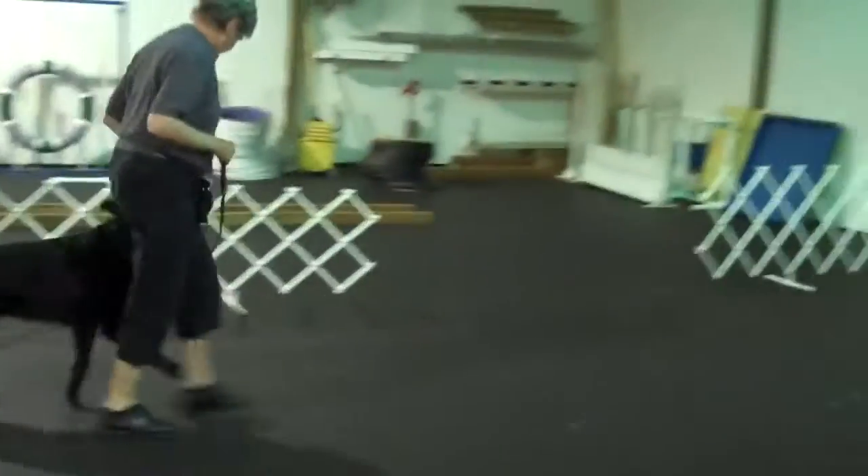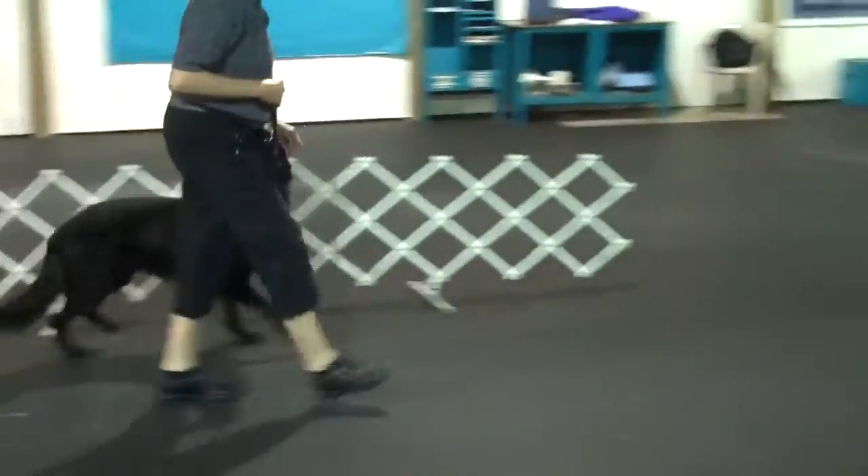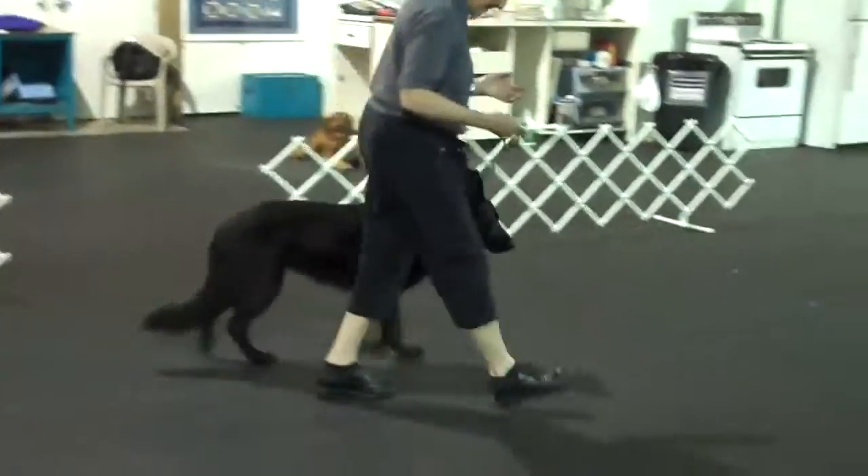Are you out? No. Then move. Okay, then you're moving. Keep going, Nova. Good. Unless you're out, then release your dog. Okay, all done.